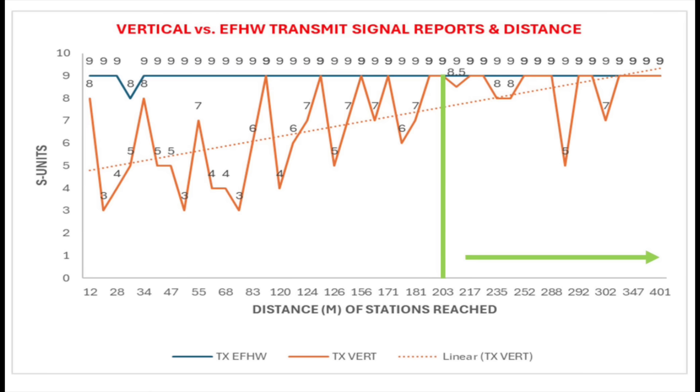Same graph now looking at transmit — signal reports I was given by stations, showing how strong I was to them. Very similar. The blue line for the NFED half-wave is mostly S9 or S9 plus. The orange line for the vertical gets better as distance increases. By the time we reach about 250 miles, there are fewer signals at S8 or below. So, as the clips demonstrate — not always, but most of the time — once you go beyond 250 miles or so, the vertical begins to become pretty competitive with the NFED half-wave.